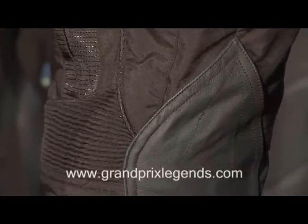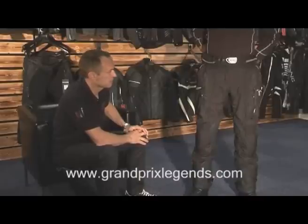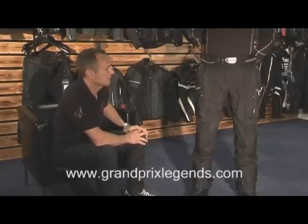We have a connecting zip on these trousers to go with any Lindstrands jacket. And that is really the GI Pant from Lindstrands. Thank you.